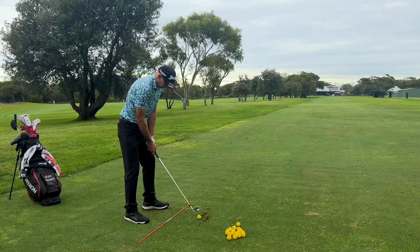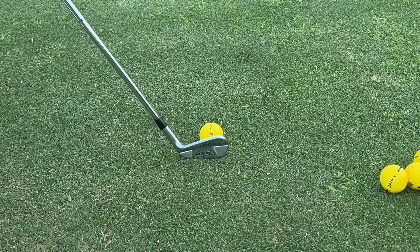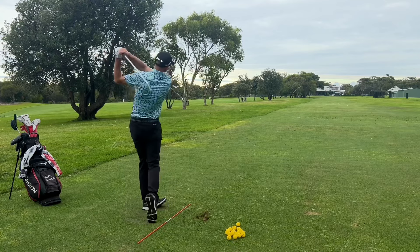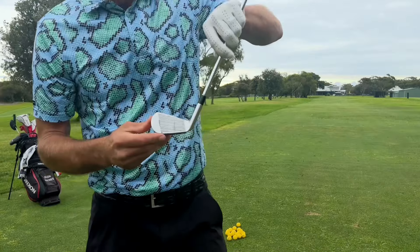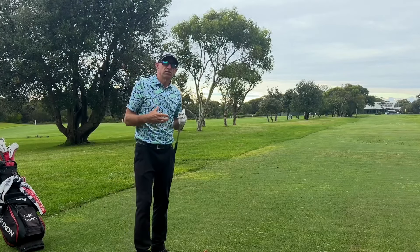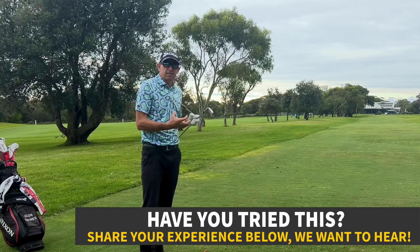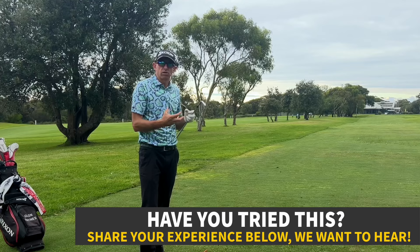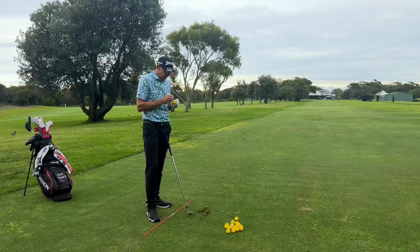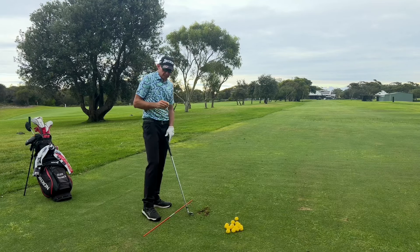Same setup position. This time I'm going to come down so the club is a little closer to me — that contact is going to be out the toe. And there we see it: a really exaggerated toe contact. That's exactly what I was striving to achieve, because that toe contact demonstrates that I have control over where the club head is. So if you're hitting out the heel, hit half a dozen shots out of the toe, then have another go at hitting it out the sweet spot.